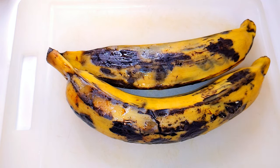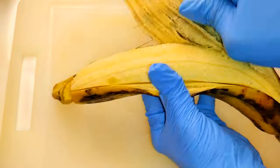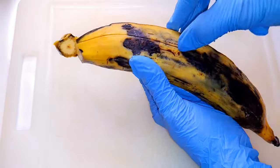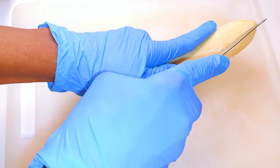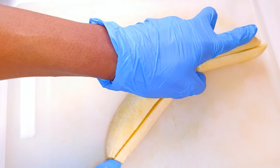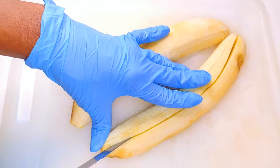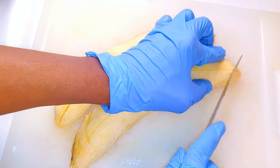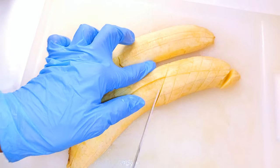I've got two large ripe plantains over here. I'll go ahead and peel them, then cut them horizontally into four strips, and then cut them into smaller pieces.